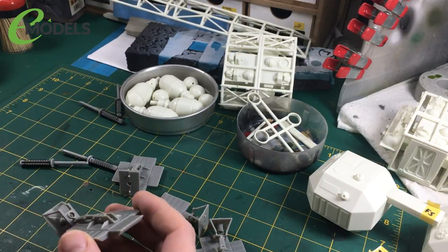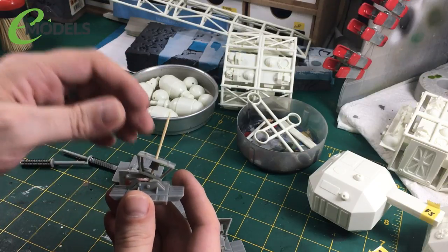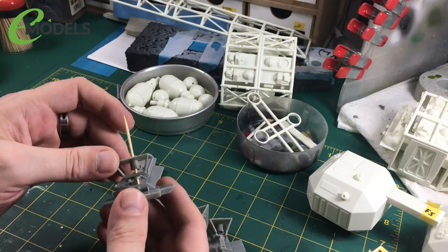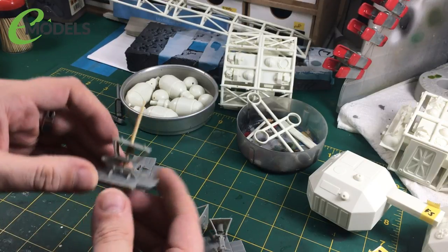I've got myself some little cocktail sticks just to hold them in so that when I come to spray it I can get paint everywhere. I'll have to touch up around the edges of these hinges, but that's fine. So I've got four of those.